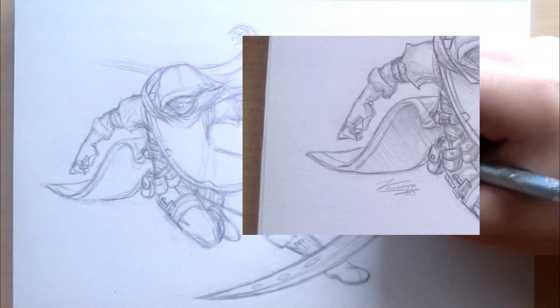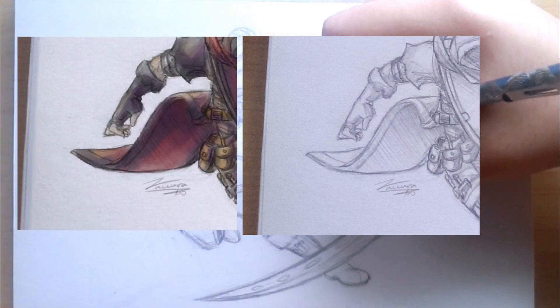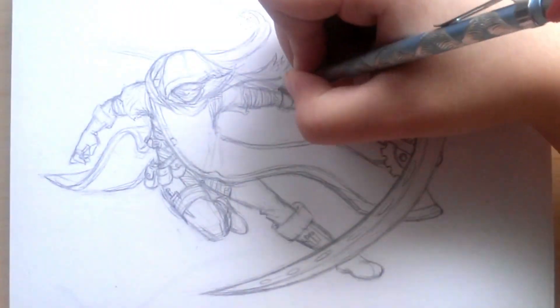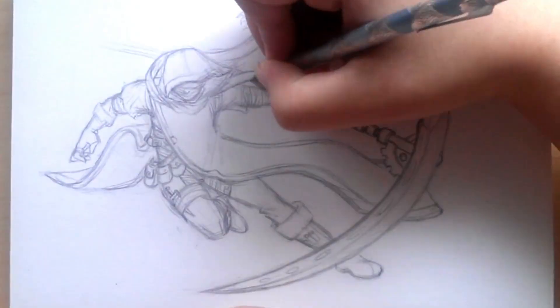Perhaps you enjoy sketching traditionally more, so you do that. And then after you take your photo, you go over your sketch and color it digitally — which is exactly what I'm doing in this video. And the result is, well, social media art.